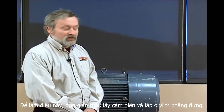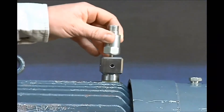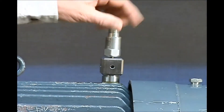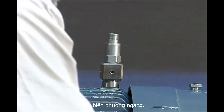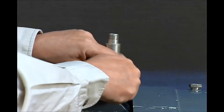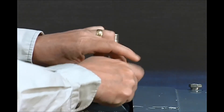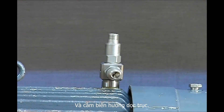Once the mounting block is in place and has been properly torqued, it's time to mount the sensors onto the mounting block. To do this, simply take your sensors and mount the vertical sensor, the horizontal sensor, and the axial sensor.